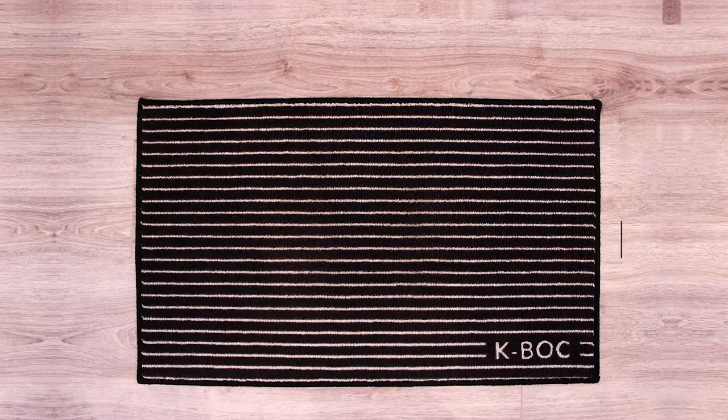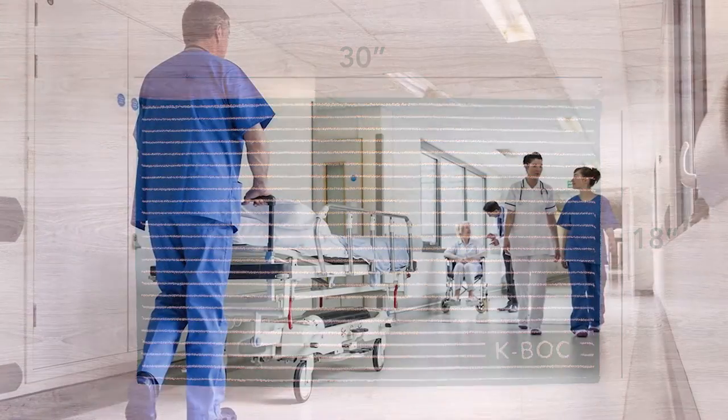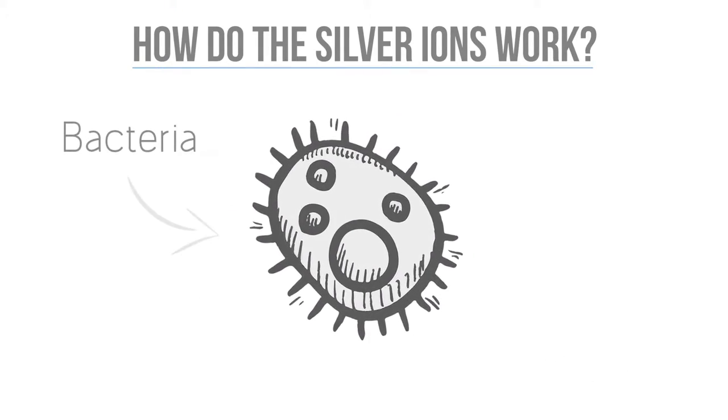Our standard size mat is 18 by 30 and can easily be washed over 300 times. Silver has been used in hospitals for over a century and it is even used by NASA. It has natural antibacterial and anti-germ properties.